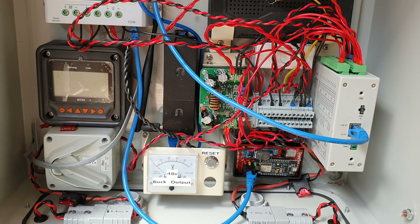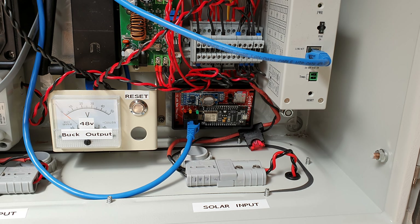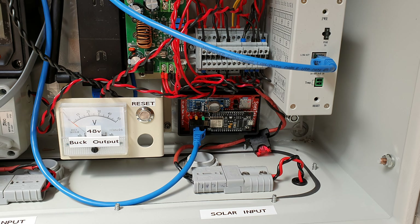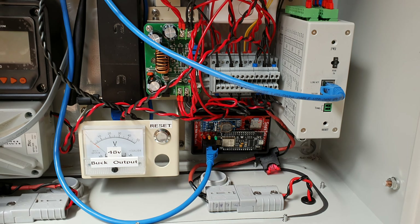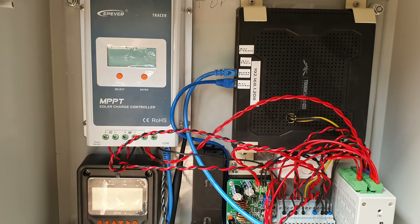I've got a little Ubiquiti air gateway in the back there which is a wireless access point, because what I need is this little web server down here — it's actually a wireless station. So I need a wireless access point to bring it back into my wireless network. I've got that set up with the air fiber and air max AC, my battery monitor and my air gateway so I can actually control that.